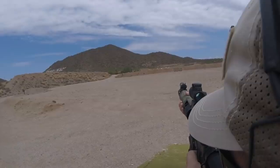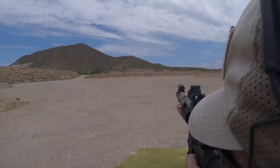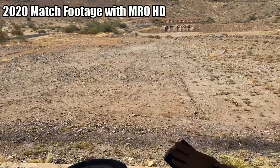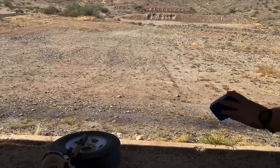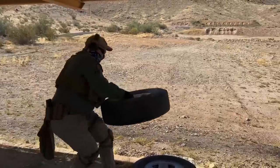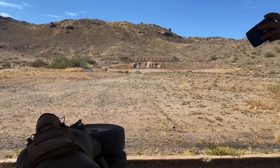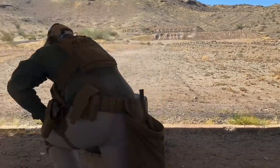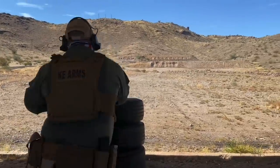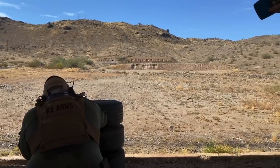I heard that later generations of the standard MRO dealt with these problems to varying degrees, however I was not interested in trying the MRO again until I got to look through the MRO-HD at SHOT Show 2020. In 2020, we purchased an MRO-HD for our American-Made Red Dot series along with a Trijicon 3-power magnifier. Trijicon advertises that the MRO-HD is optimized for use with the magnifier and has a re-engineered objective lens to produce a refined 2-MOA center dot. I will say up front that the MRO-HD is a big improvement over the standard MRO I used four years ago. The blue tint is gone and there isn't any discernible magnification looking through the sight.